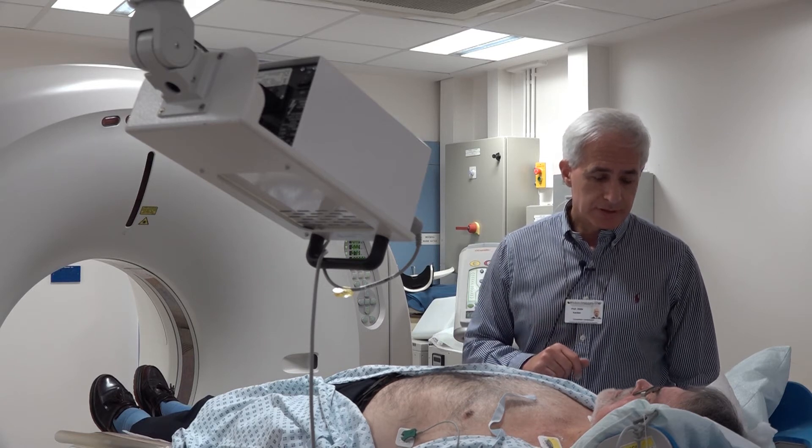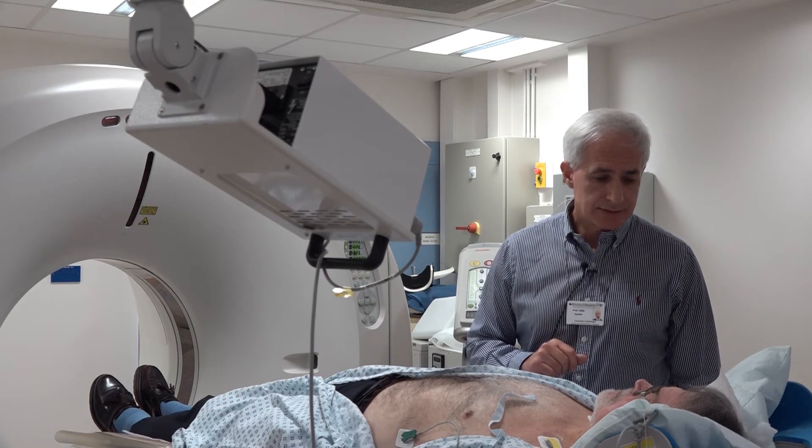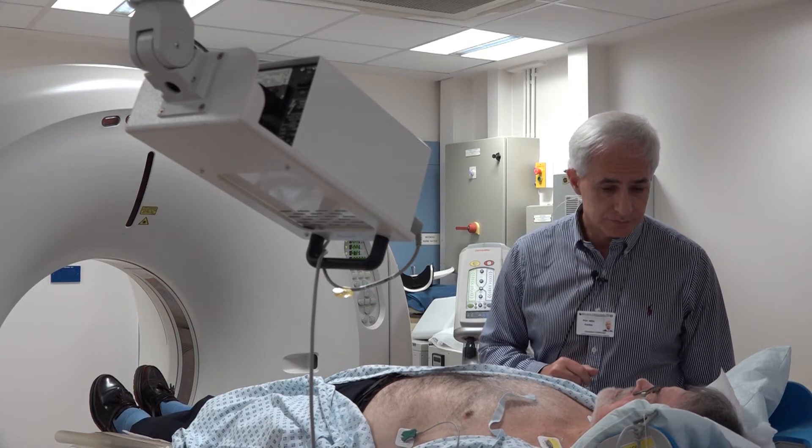This breath hold will repeat itself probably four or five times within the ten-minute scanning time. In between the breath holds, you just breathe normally as you would do.